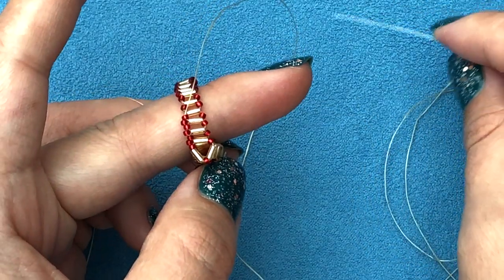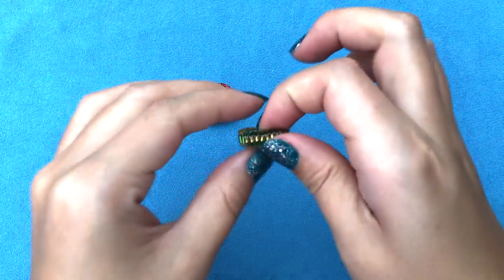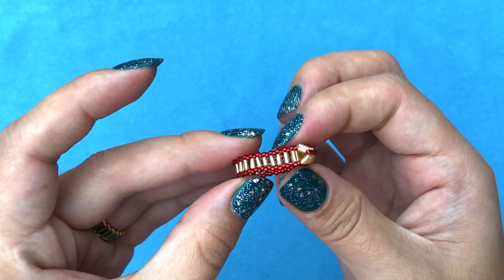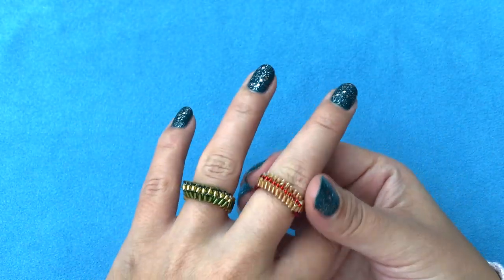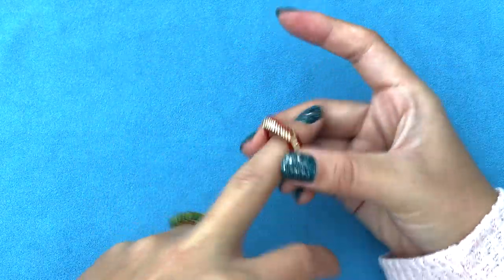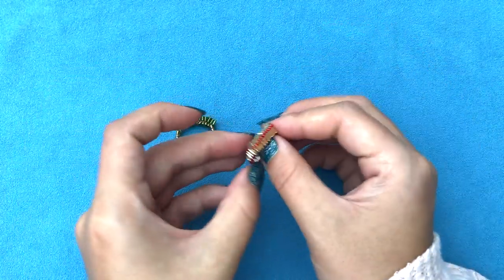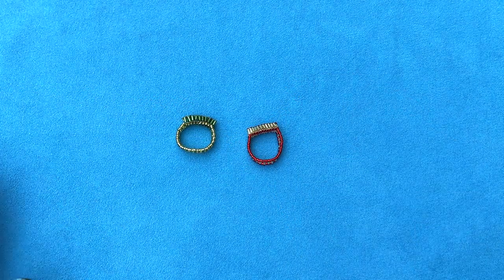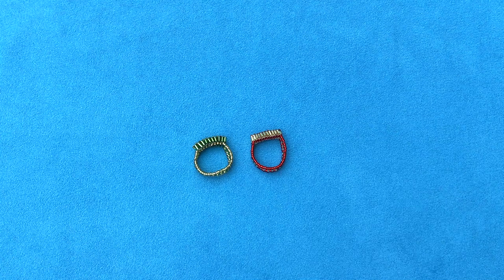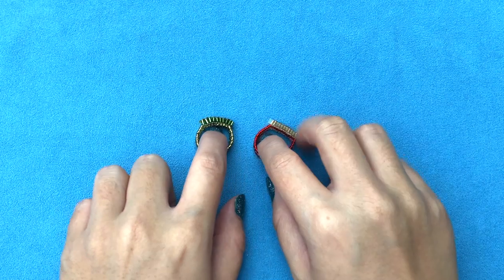My rings are done — look how gorgeous they are! I'm still in my festive colors, still Christmassy even though the holidays are gone. Thanks for watching, guys — I know it's probably been quite hard to watch with such small beads. If there are complaints I'll come back and redo it in bigger beads. If you want to watch more of my videos, make sure to subscribe and browse through my tutorials — I have over hundreds for every taste and color. Thanks for watching, bye bye!